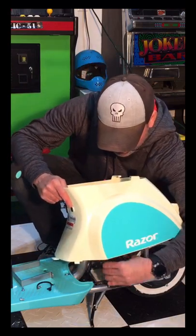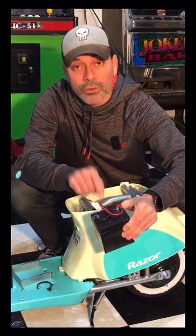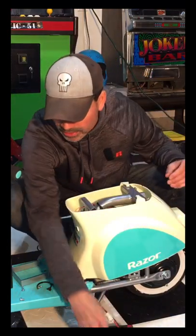We'll lift it just enough so we can get the battery out. Now with it out, we can swap the harness out, put the new one in, and start charging it.